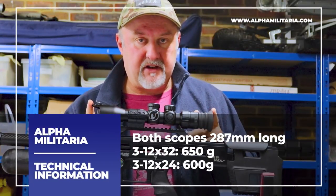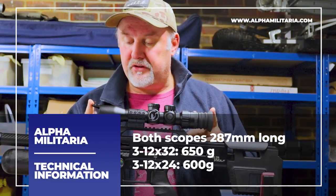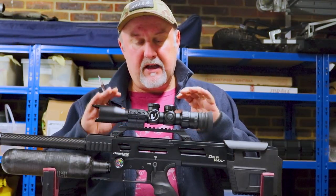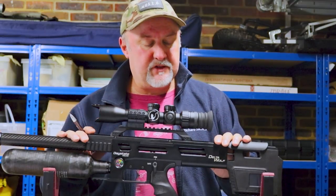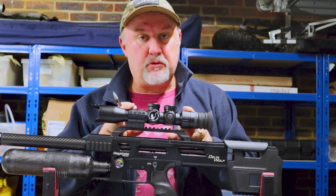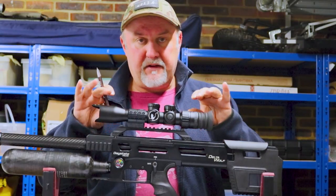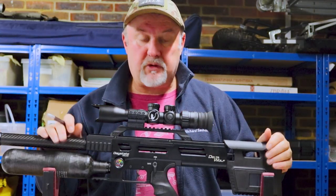They're both 287 millimeters long. The 3-12x32 weighs 650 grams and the 3-12x24 weighs 600 grams. To put that into perspective, both are much shorter and lighter than a conventional scope of the same performance. However, at 600 grams, that's twice the weight of the smallest SWAT Prismatic and getting on for twice the length as well. So although these are very small and compact, they're not as light and compact as the SWAT scopes.